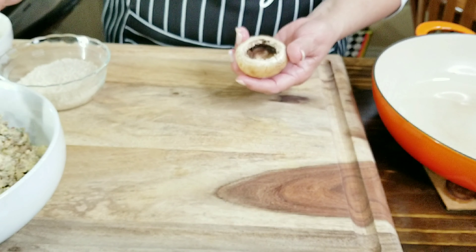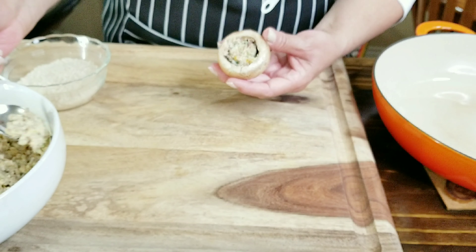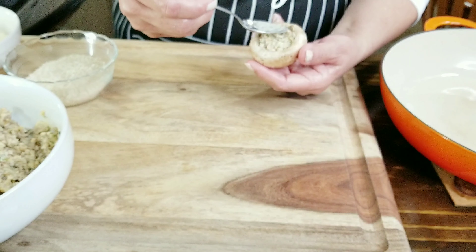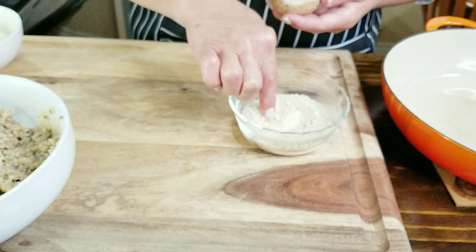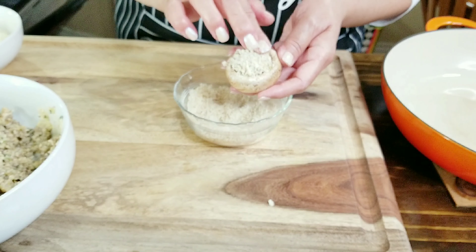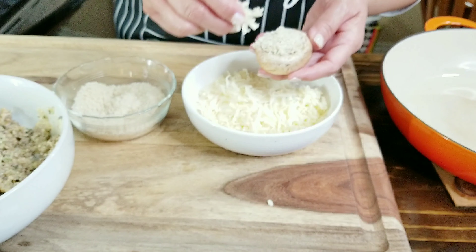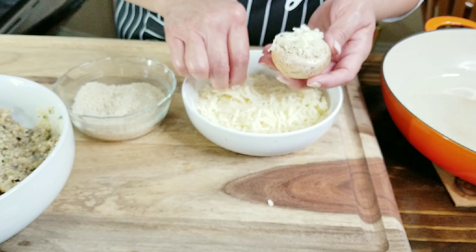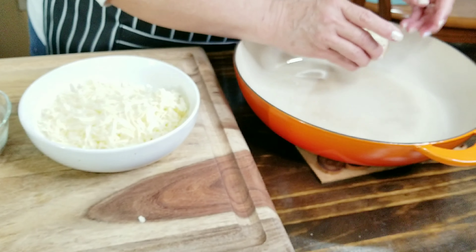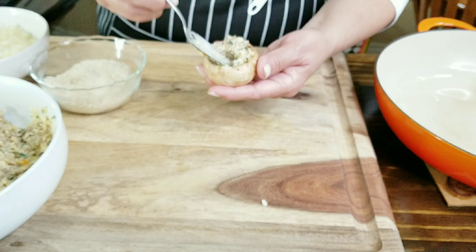My mushrooms are ready and I'm going to fill them with my stuffing. I'm going to be very careful not to break them because they're very delicate, so I'm going to push the filling in gently. I've got some panko breadcrumbs and I'm going to sprinkle some on top and push them down very gently — these are going to be nice and crispy and golden brown. Here I have some freshly grated Monterey Jack cheese; you can use any cheese you want. I'm going to put a little bit on top as a topper and place them into my dish, then continue the same process on all my mushrooms.